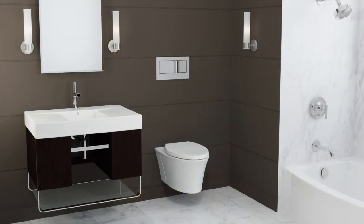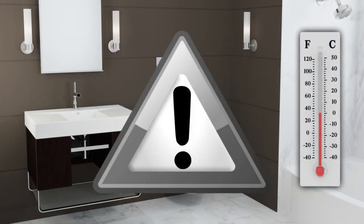In areas prone to freezing temperatures, install this product to interior walls. If installing to an exterior wall, provide adequate insulation to ensure against freezing.